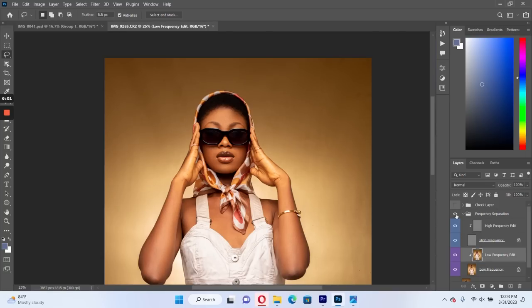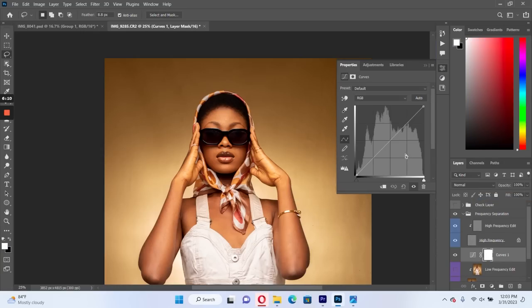You can see that before and after. There's another thing I like to do between my lower frequency and my high frequency, and that's a little bit of dodge and burn.